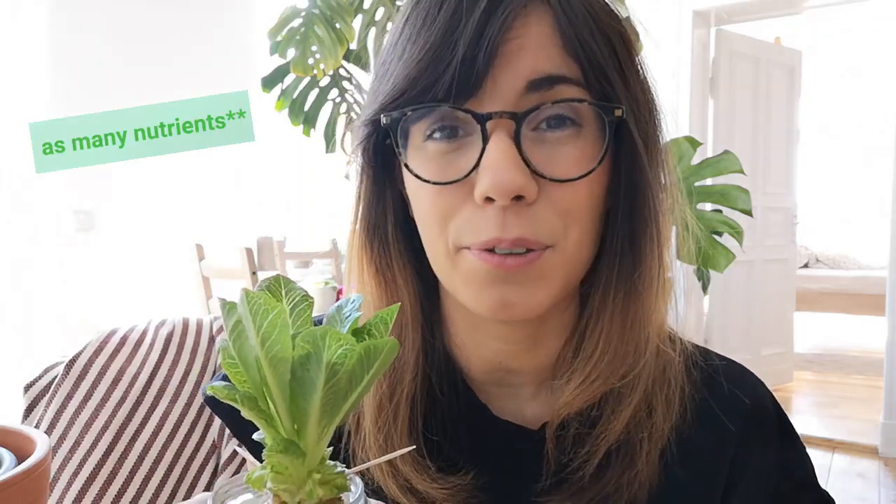I think when your lettuce gets to this size, this is the best time to harvest and eat the leaves. This is because this lettuce is not getting as many nutrients as it would get in the soil, and the leaves are going to start becoming more bitter. So the best time to eat this lettuce is at this point. I have read that we can actually transplant this lettuce to soil so it can get the nutrients it needs, so I'm going to try it today. I'm going to try to transplant this lettuce to soil and see if it actually survives — I hope that it does.